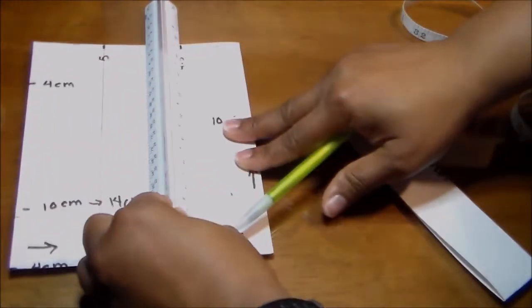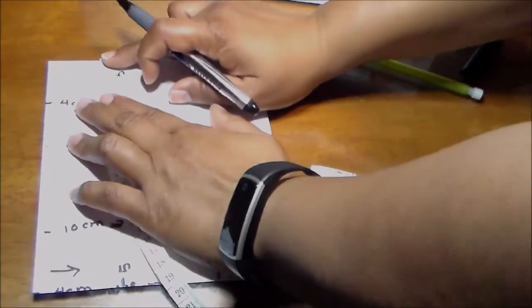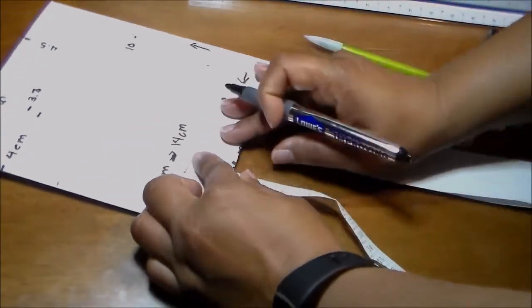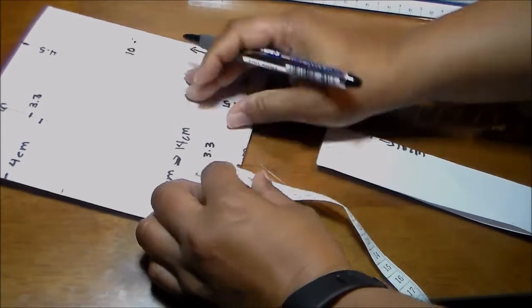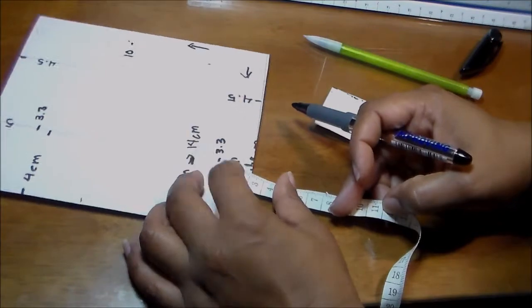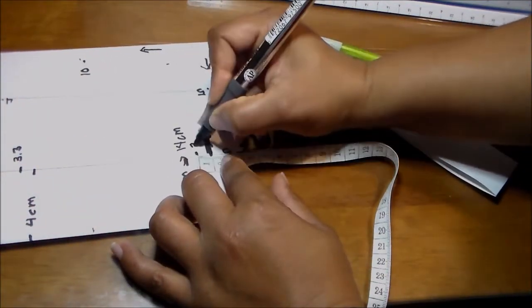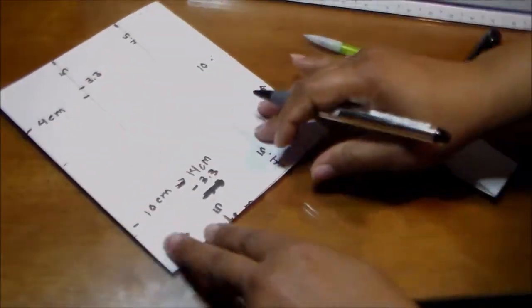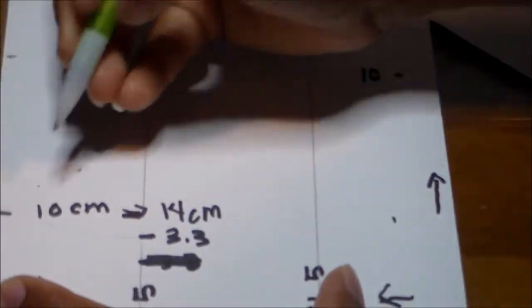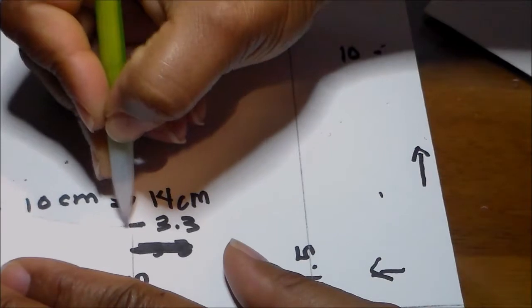Now we measure on that vertical line 3.3 centimeters, and do the same at the bottom — also 3.3 centimeters — measuring from bottom to top. Make sure you verify your measurements because sometimes you can make mistakes, like I did. The bottom measurement was too short, so I re-measured and corrected it to 3.3 centimeters. Be careful with that. Now we do a curve from the edge to the point marked 3.3 centimeters — I did the curve wrong the first time, curving to the other side.